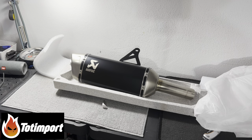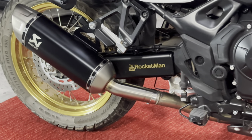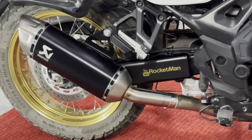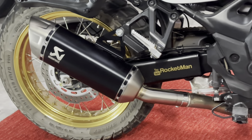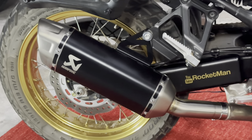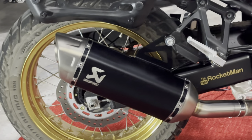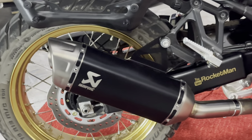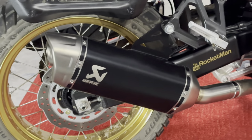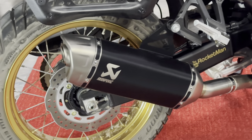Totimport, the official Akrapovic distributor for Spain and Portugal, were kind enough to send me the brand new slip-on for the Transalp for review. So after years of wondering what all the fuss was about and why all Akra stuff is so pricey, I accepted. Worst case scenario, I thought, given that it's so easy to fit, I could just revert to factory and ship it back to them with a polite thanks-but-no-thanks note. I'm not a noise junkie, and I was just worried it would sound like a tamer version of a straight-through pipe, made just quiet enough to scrape through EU regulations.